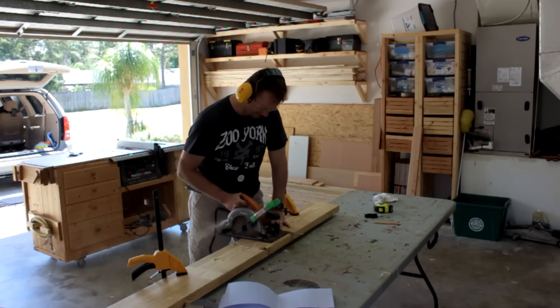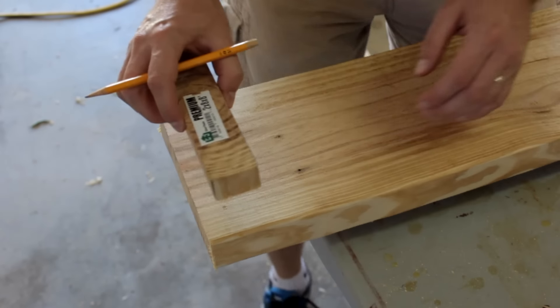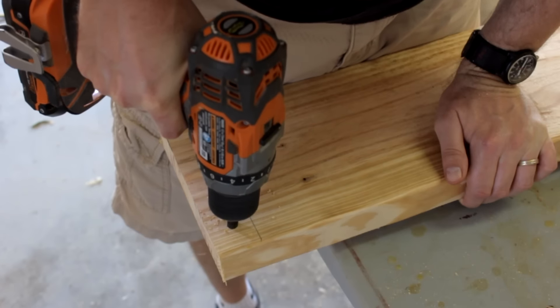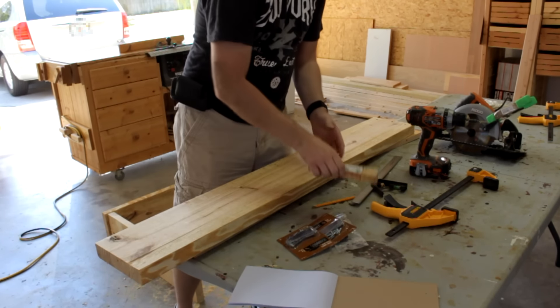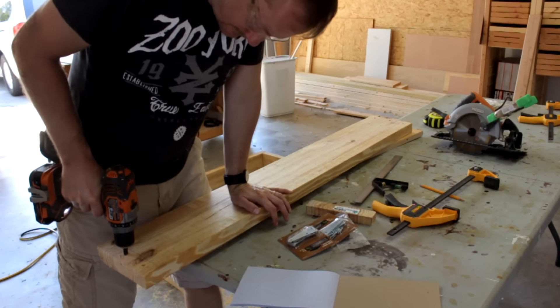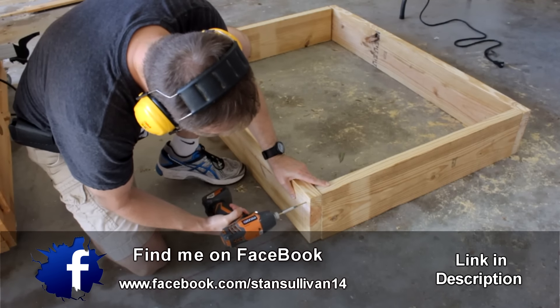I'm just using the circular saw and the combination square to make short work of all that. Once my 4 sides are cut to length, I use a piece of scrap to mark a line the width of my material on one of the sides. That is going to help me keep my pilot hole centered on the adjoining board. Flip it over and do the same thing, then lay those 4 boards out and drive some 3-inch deck screws.